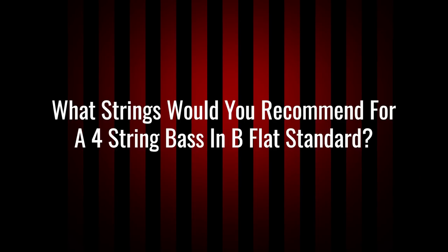First question: what strings would you recommend for a four-string bass in B-flat standard? That's pretty low for a four-string, but really think of it as the bottom four of a five-string tuned down a half step. For that I've only had to do that tuning once.